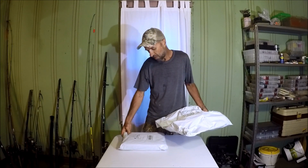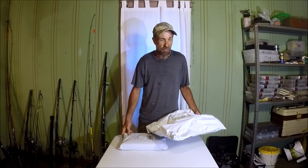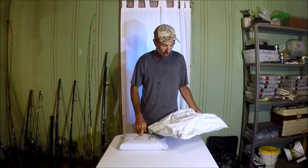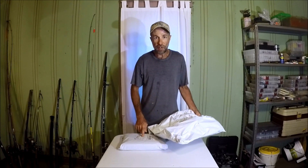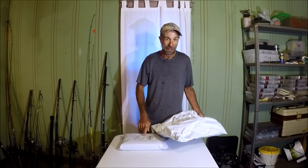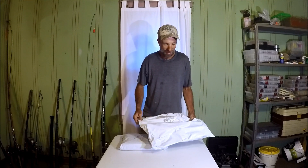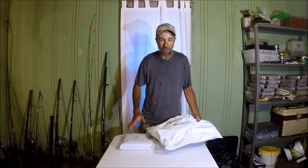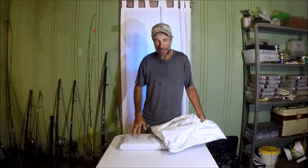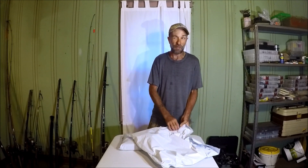These two packages I believe are from the same subscriber in Arkansas. I know they're from the same person because on both packages they sent them to Mike Hood. Most of you already know that's not my name — my name is Mark Hood. M is my first initial, but my first name is Mark, not Mike. Thank you for the packages, but next time it's Mark Hood, not Mike. It creates a lot of confusion at the post office.